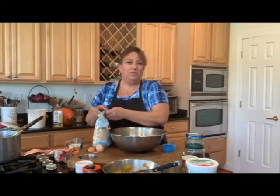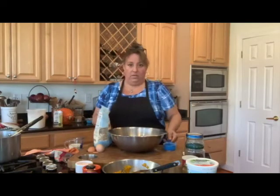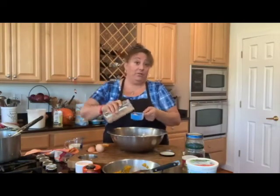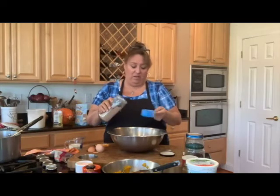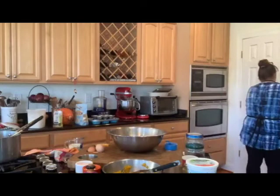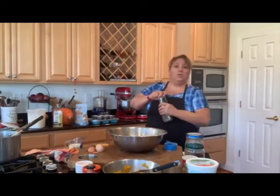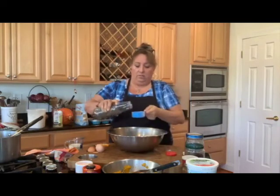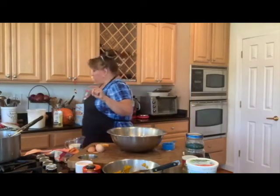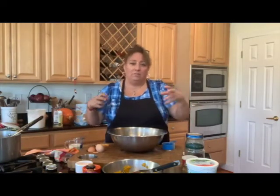I'm going to throw in about half a cup of oats — just to get a little texture and a bit of health. And since we're at it, I've got a little wheat bran, so I'll put in about a third cup of that. Oh, I can smell those seeds — they smell like pumpkin! We're also going to throw in about a third cup of chia seeds. Because we put chia seed in, I'll leave all the liquid in — they absorb some liquid but they also hold moisture, which keeps things nice.